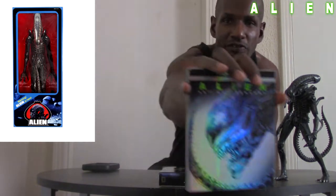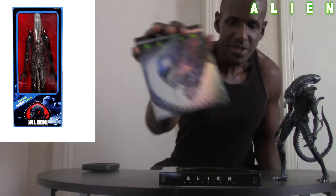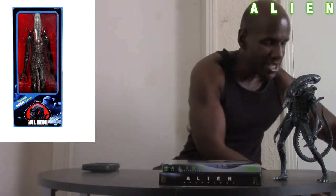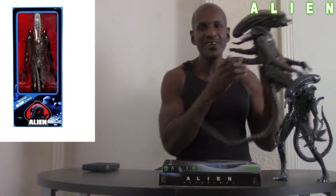I have it around on 4K. Basically they're taking the quarter-scale Big Chap alien — that's what they call it, Big Chap — which is kind of new to me. I knew they called it the xenomorph, but the Big Chap thing is kind of new to me. They're actually making a quarter-scale figure of it.